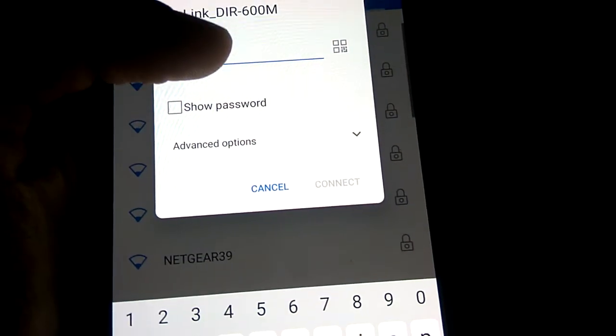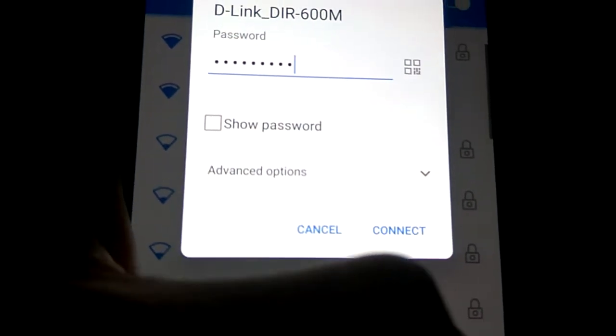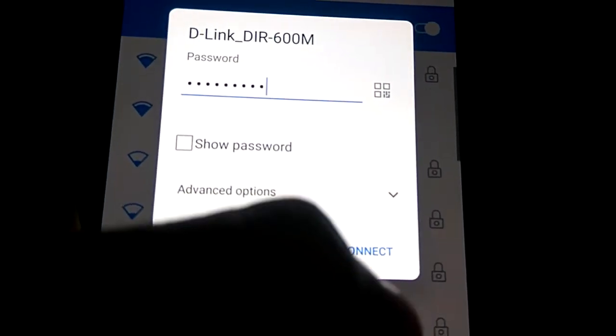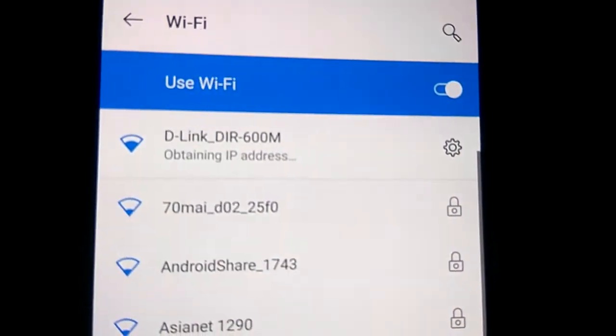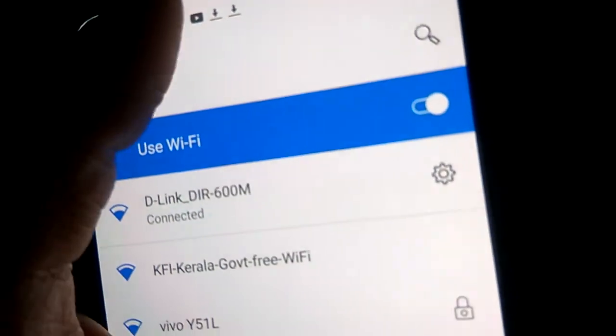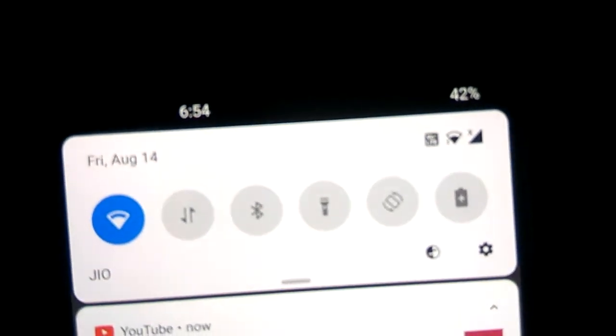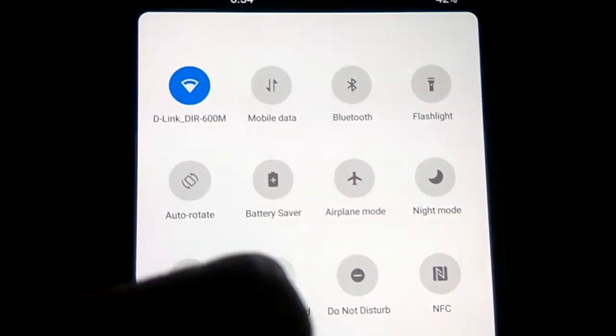you can select the Wi-Fi by entering the password. After entering the password, you must press the connect option. You can see that it is connecting now. So this is the method of connecting Wi-Fi on the OnePlus Nord. Hope you enjoyed this video.